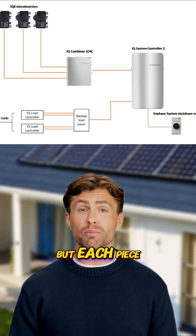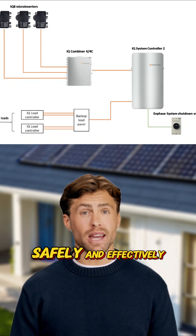It sounds like a bit of kit, but each piece plays a vital role in making sunlight backup work safely and effectively.